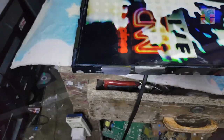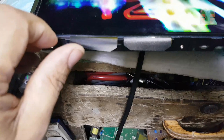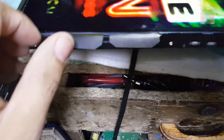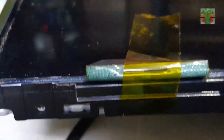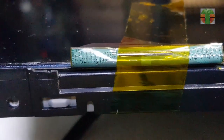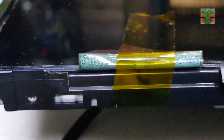Now let's get straight to the point — remove the frame and look at the side COF. COF stands for Chip on Film. This kind of trouble is usually caused by missing voltages or signals that go into the COF.